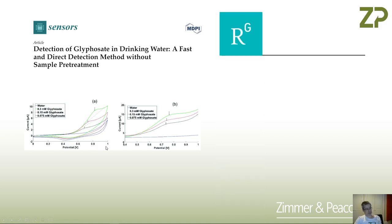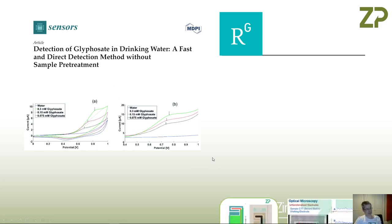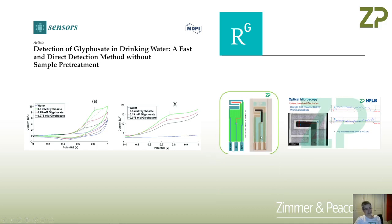As soon as we looked at it, they were detecting glyphosate directly on the electrode using a technique called voltammetry. I want to mention Research Gate because I was able to get this paper from there — otherwise it's like $30. But the authors have kindly put the paper onto Research Gate. So there is literature precedence for making a glyphosate sensor, and we could see they were doing this by voltammetry.